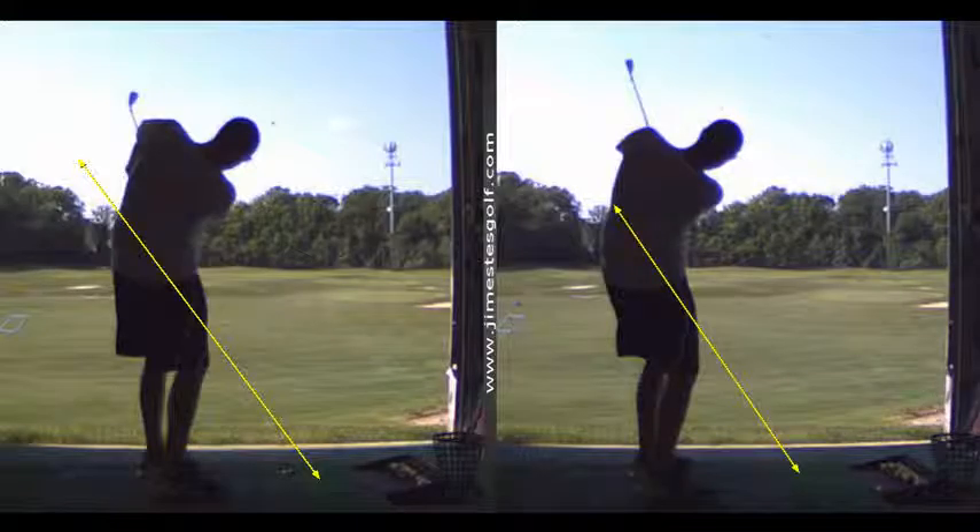So I just want you to think of turning your chest, connect your left arm to your chest, and swing it right around your left hip.